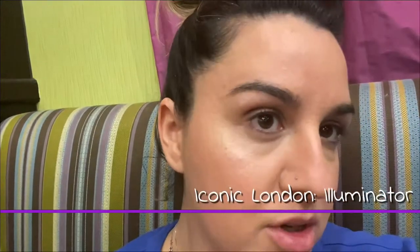Next we're gonna add a little bit of this Iconic London — it is a nice glow, look at that. The good thing is you can still move the product — I still have time to blend it.